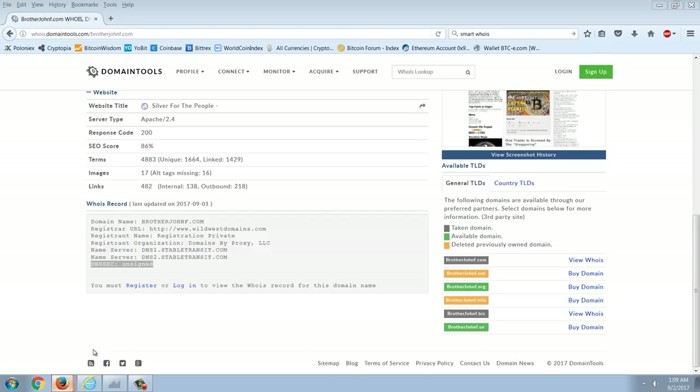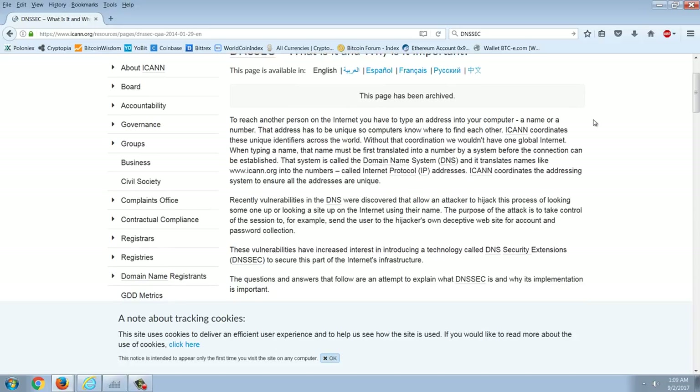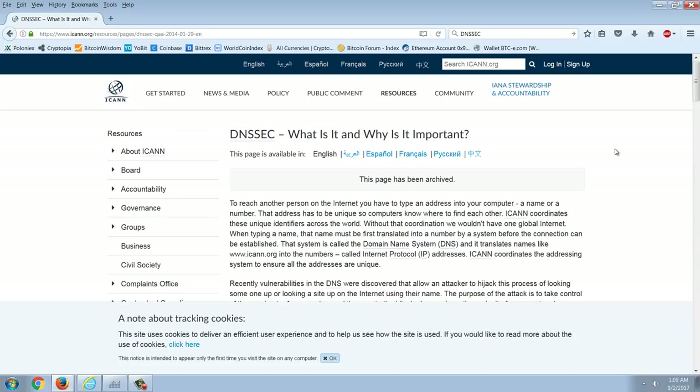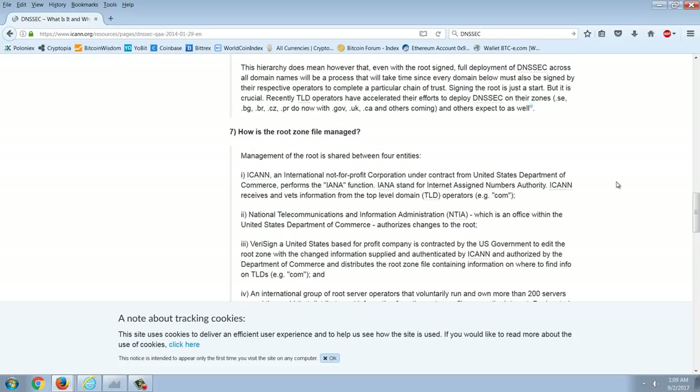DNSSEC is basically a security feature for DNS. The DNS system is what allows you to resolve a name to an IP address. Everything on the internet lives on an IP address, but people remember names instead, so DNS just translates that name to the IP and takes you there. The reason I wanted to show this is to show how involved the US government is — most people think the internet is an international thing, but not nearly enough.